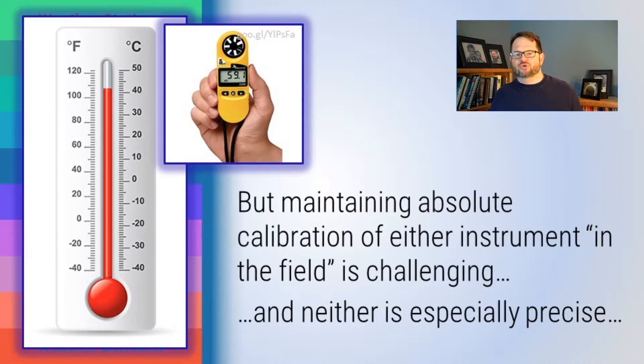The problem is maintaining absolute calibration. It turns out neither thermistors nor liquid-in-glass thermometers are really all that good at maintaining their absolute calibration when out in the field under changing conditions. This is actually a challenge. If your thermometer gives a particular temperature right now and a different temperature an hour from now, the change in temperature is no problem. But the absolute calibration is actually surprisingly hard to maintain. If you have someone who can calibrate it routinely — say, by putting it in an ice water bath at zero degrees Celsius — great. But that's trouble.